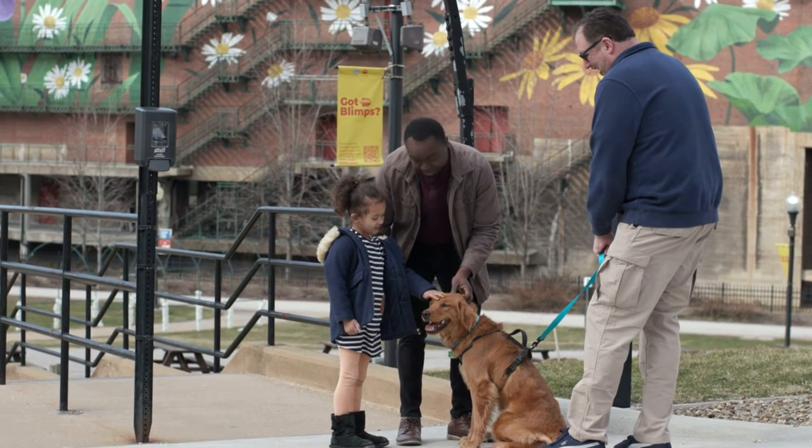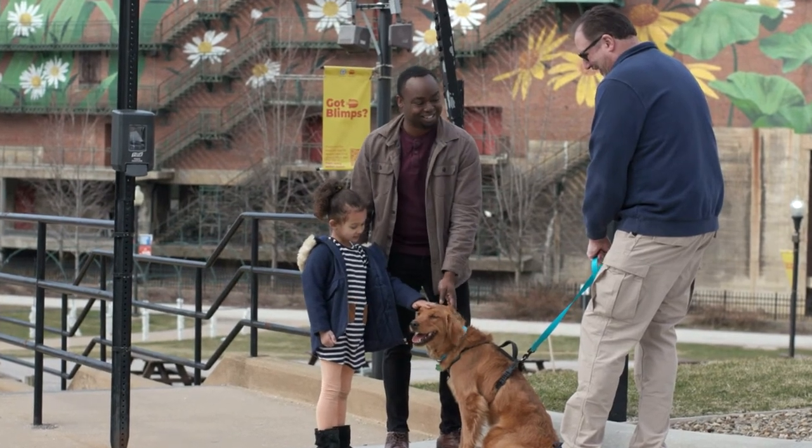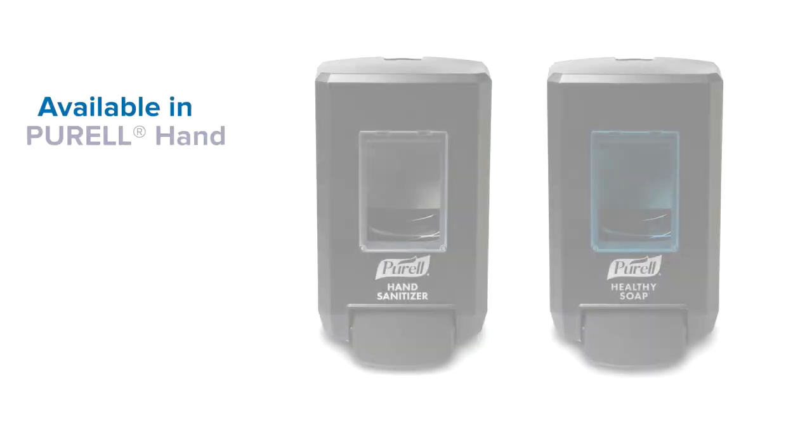All while helping to reduce complaints and provide ease of use to maintenance teams. Now you can offer trusted Purell brand hand hygiene in all the places you need.